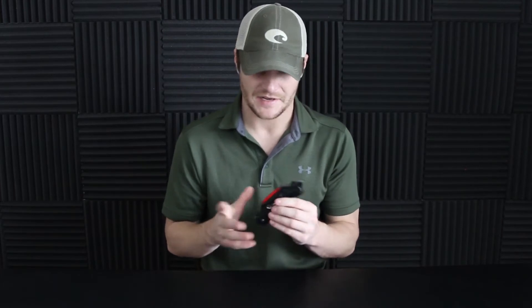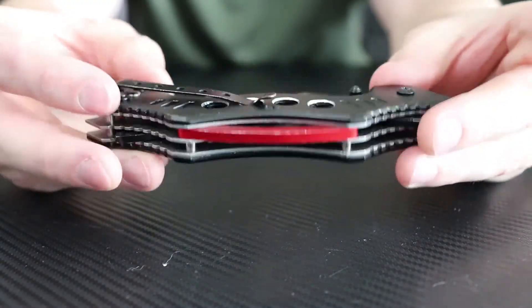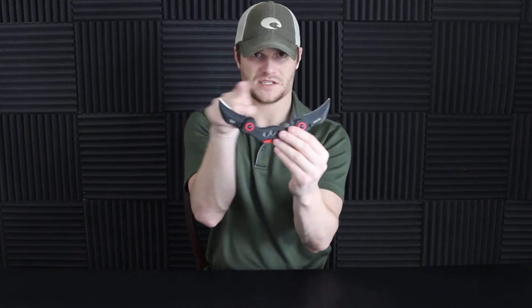Not bad at all in the pocket. The only thing is it does feel a little heavy and it is thick, however it sits down in your pocket rather nicely. If you're looking for a tactical dual karambit for everyday carry, it can get the job done. It's going to have a good bit of print and felt a little heavy, but looking at this knife it is thick, so the weight is a given.